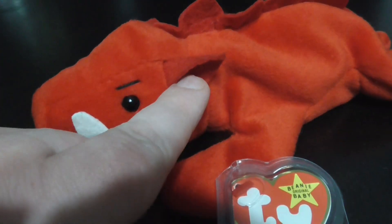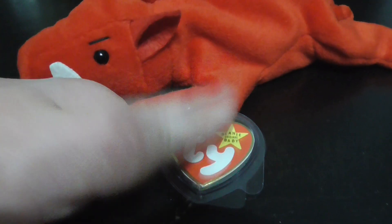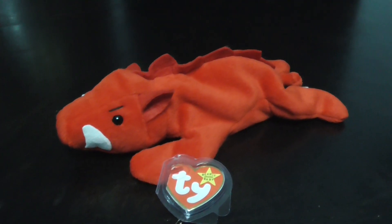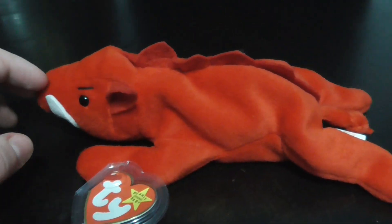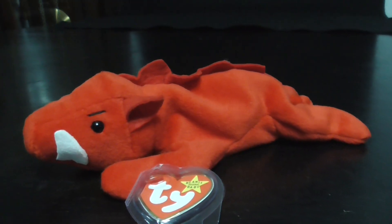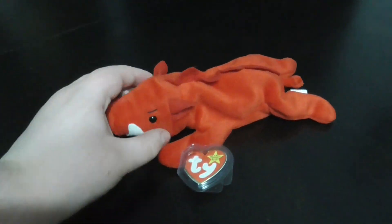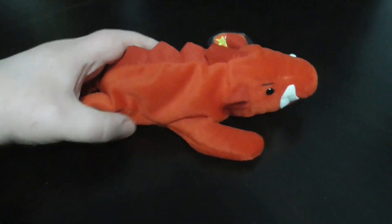It used to have been up here by his ear, and then in like mid-1997 or so, they put it down here. Let's zoom in and look at the material — that feels very nice and smooth. There he is down to eye level, very nice hog, very cool.